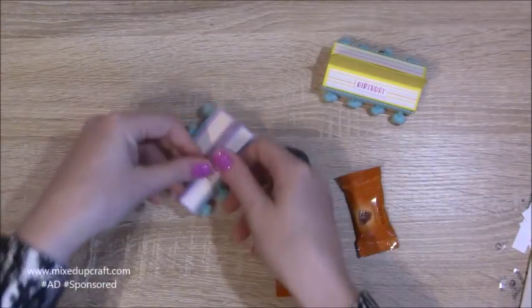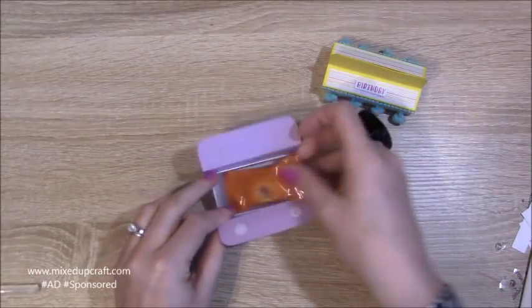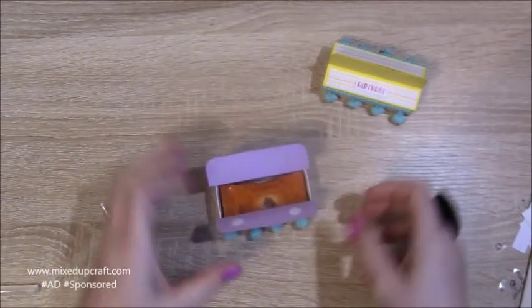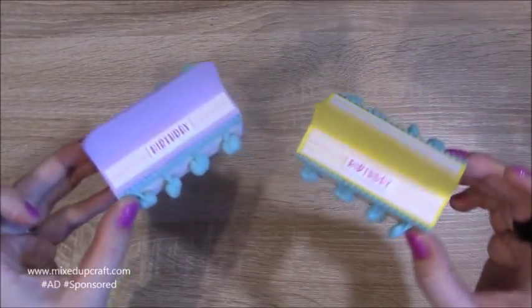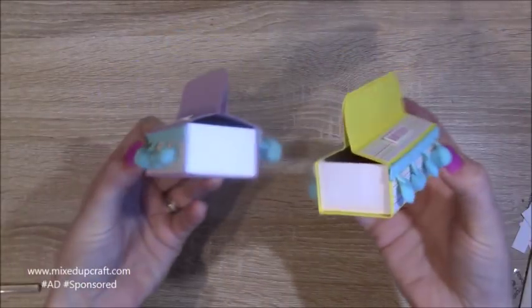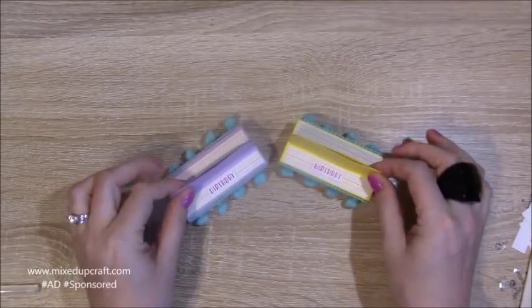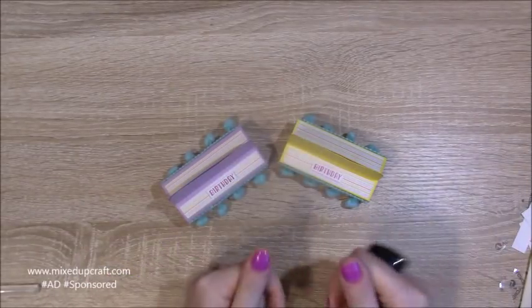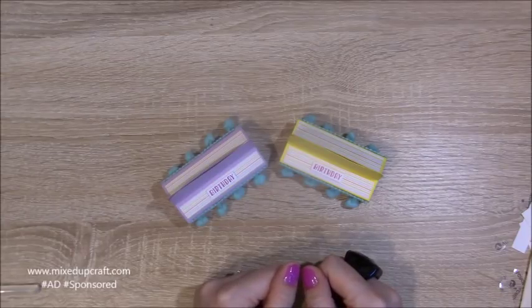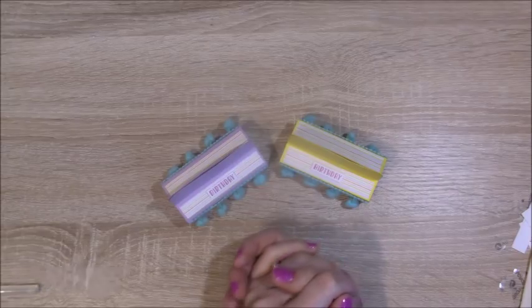It just opens up — you might have a magnet or something else on there — and these two chocolates fit in perfectly. There you have it: two very cute little party favour treat boxes! It's a great thing to make with supplies from the monthly kit. I'll share all the links to the Hobby Base website below. Please give me a thumbs up if you enjoyed today, and subscribe to my channel to see more — thanks for watching, bye!